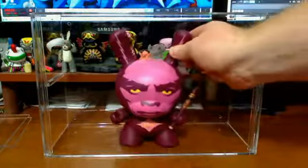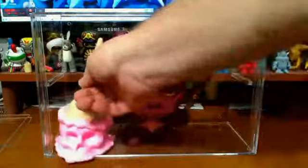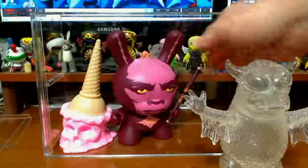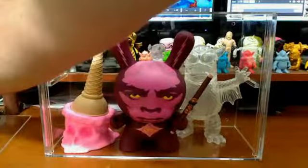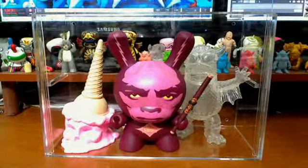Like eight-inch Dunnies — you can put an Ice Cream in, you can put a Grease Bat in there. You can kind of display them. This is just for review purposes. And then it comes with the seamless acrylic glass door.